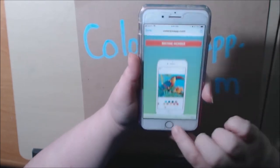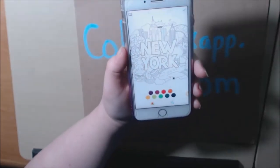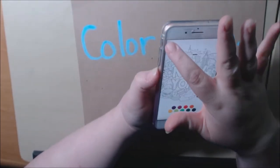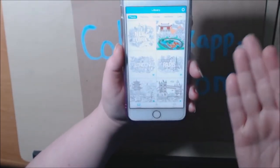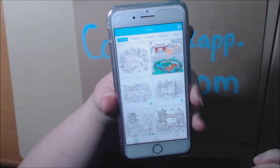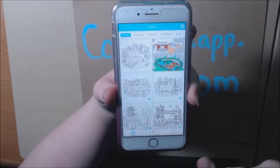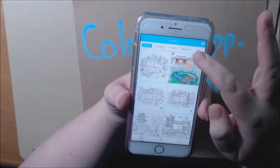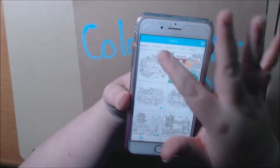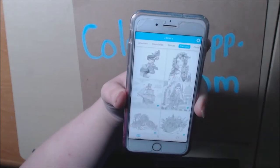It's a very, very cool app. Let's get to it. When you get the app, it's going to open up to a page like this. It's going to show you all the different pages that you can click on to color. Up at the top, there's like a little scroll bar. You can scroll to find the different categories.